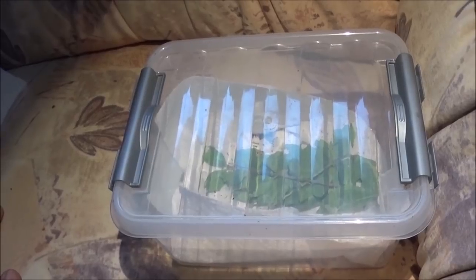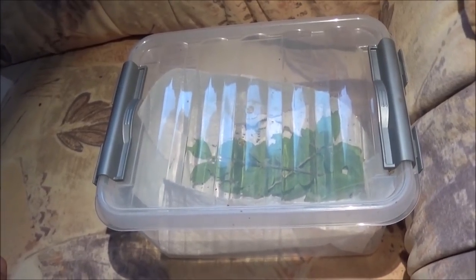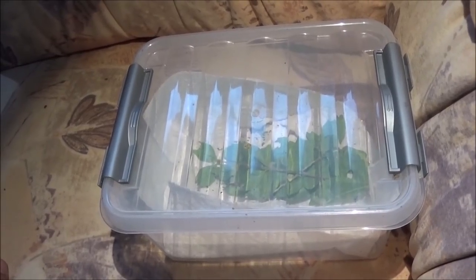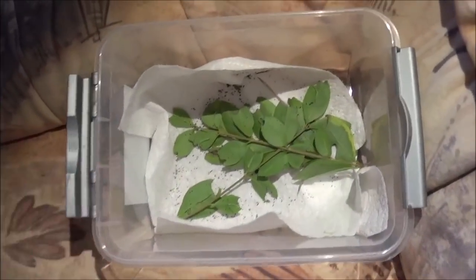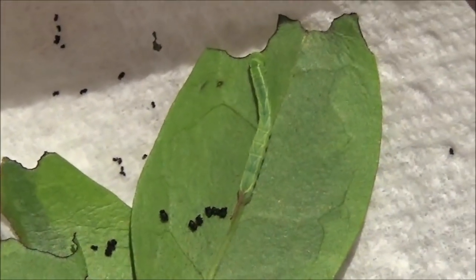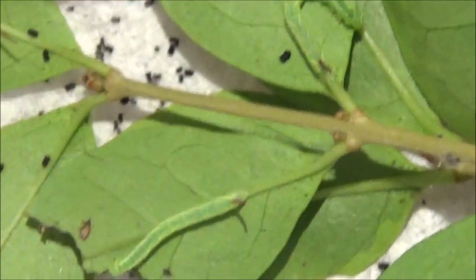It has been about six days since the eggs of the Dolbina tankerai hatched, and since then I've basically left them alone and undisturbed in this container with some fresh food plants. Today we are going to check up on them. Here's a good sign — there are massive chewing bites in the leaves, and the larvae have grown significantly. In fact they already seem to be in the second instar, which is instar number 2 out of 5. They've eaten a lot, they've grown a lot — exactly what I wanted to see.